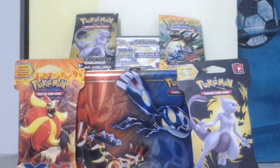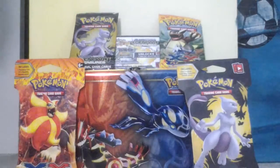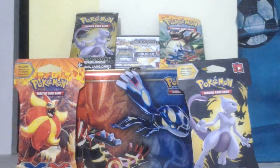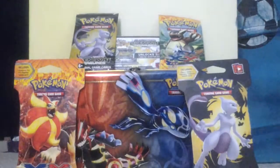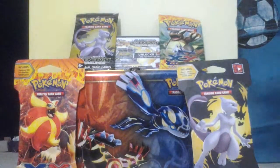Hi, this is Kid Review and today we've got an updated version of my minifigures and coins. It's an updated version because now I got more coins and new minifigures.